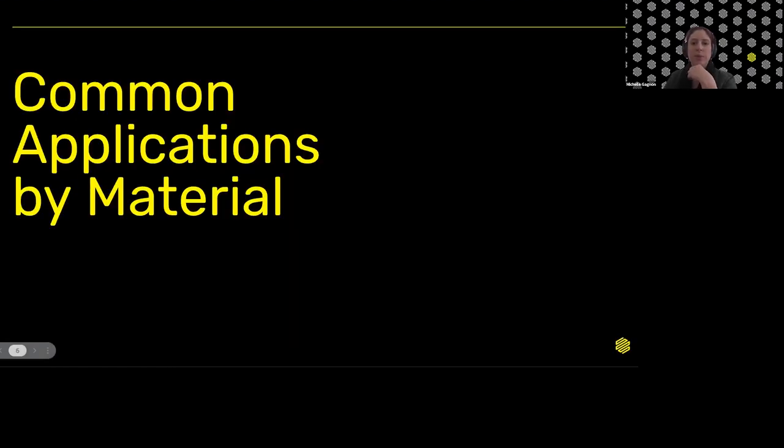As we get going throughout the presentation, if you have any questions about anything we go over, feel free to use the Q&A tool in Zoom and drop those questions in. We'll do our best to answer them before we're done today, and if we don't get to them, we will send out those answers after the end of the webinar.